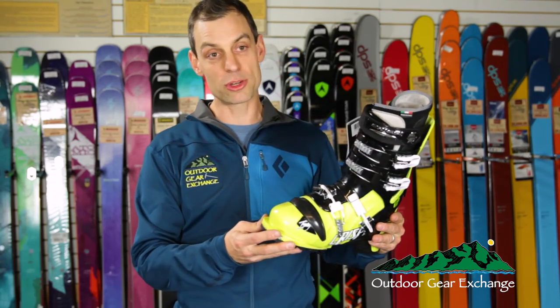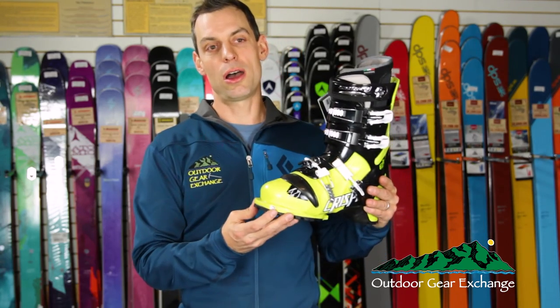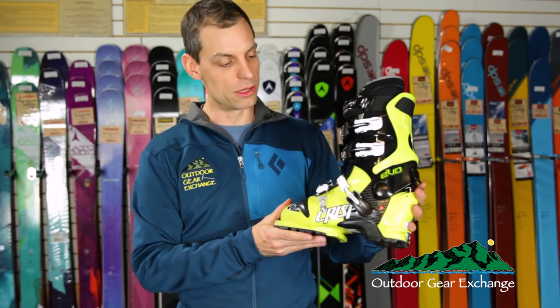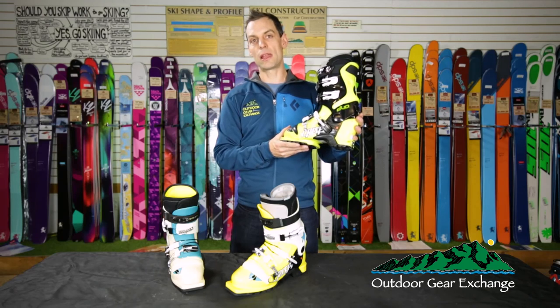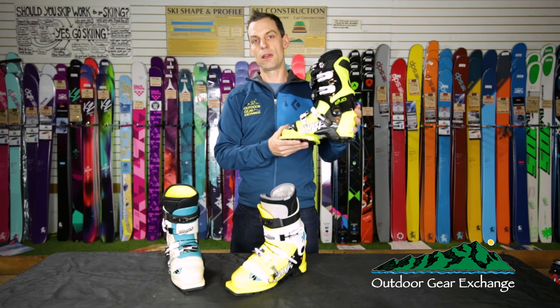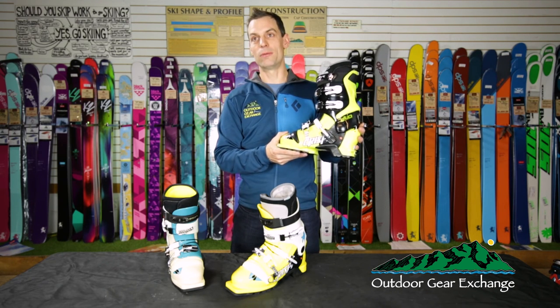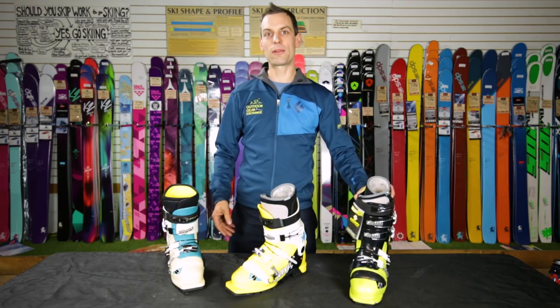If you have any questions about that, please call and talk to one of our techs — we're happy to explain more about it. But this boot is pretty unique on the market right now and allows you to ski free heel, fixed heel, and just have a lot of fun. Thanks for watching, this is Mike from the Outdoor Gear Exchange.